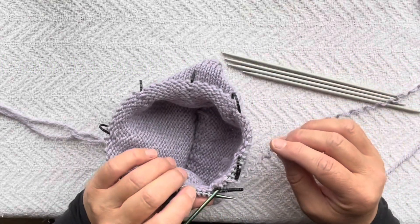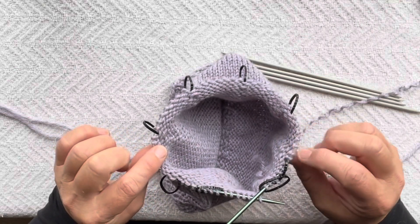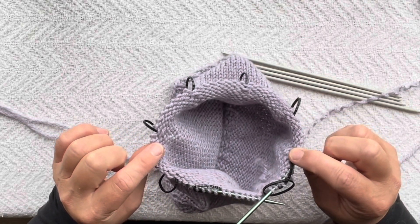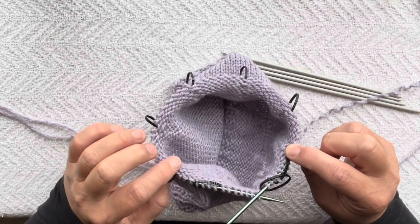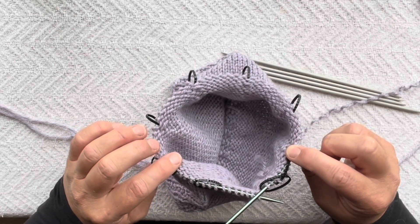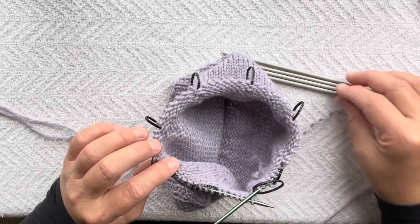We're knitting a hat and we're at the crown, having been doing decreases. We've reached a point with our circular needles that it is too tight to do any more decreases. We have three different options, but the option I'm going to show you is using DPNs.